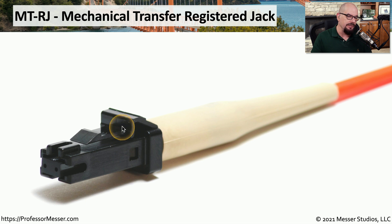Very similar to the LC connector, the MTRJ has a locking mechanism at the top. When you want to remove it from the interface, you push down so that the lock disengages, and then you can remove it from the interface.